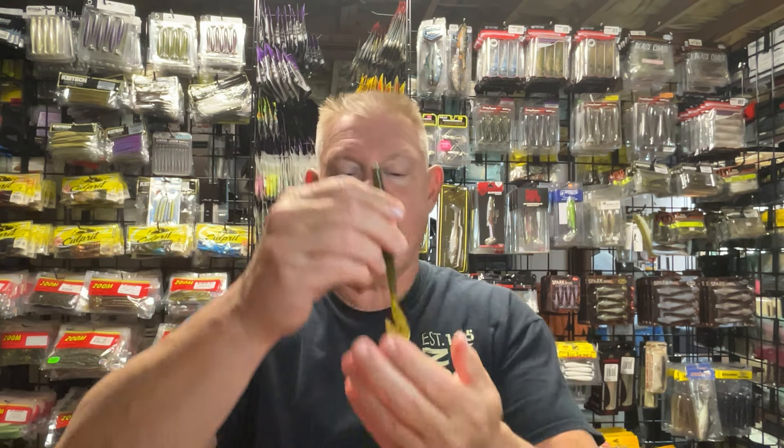I use these pretty much as a swimming worm. You can flip and pitch it if you want, but I wouldn't do it in too heavy cover with that tail — it'll hang up on you a little bit in the weeds. I use this more as a swimming worm. So I got those two colors.